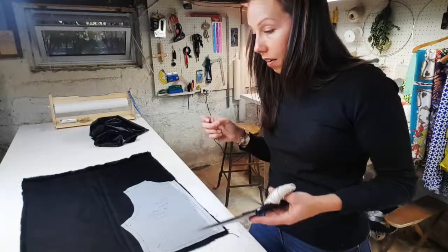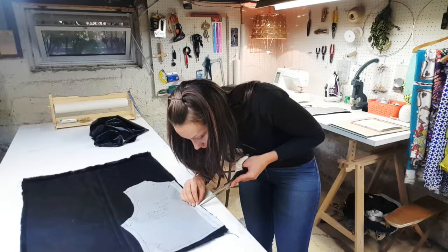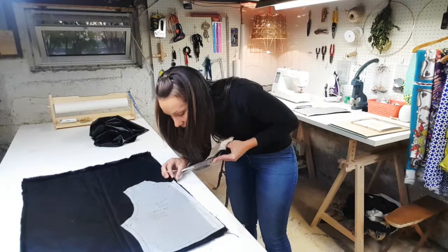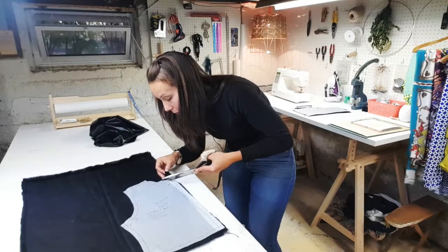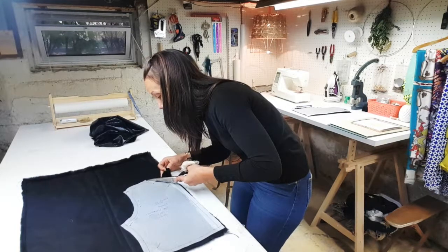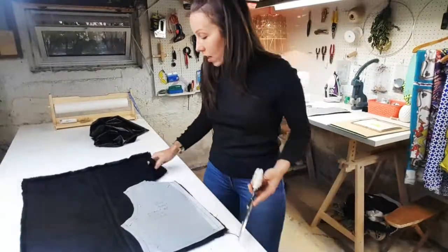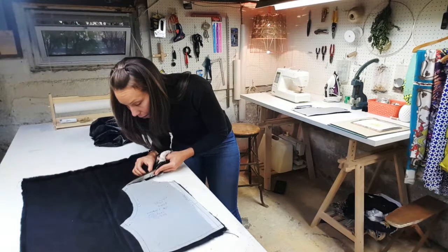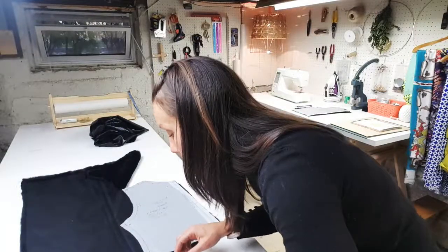I just want to keep the integrity of the furs intact, so I want to be really careful as I'm cutting. It's not like cutting a normal fabric — it's got pieces shooting off of it. If the fur hairs are laying here, you don't want to cut those pieces off, or when you put the vest on you'll have little tufts everywhere. Just be really cautious when cutting the fur — run your blade up against the fabric the fur hairs are woven into, as close as possible, and take your time.